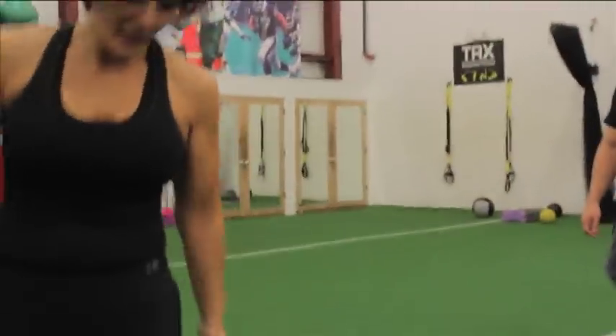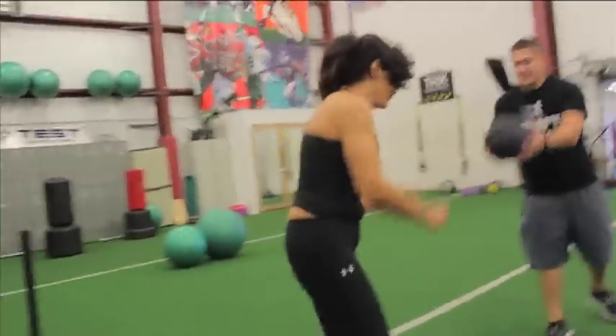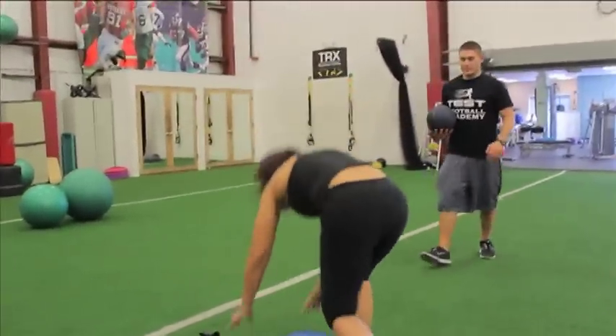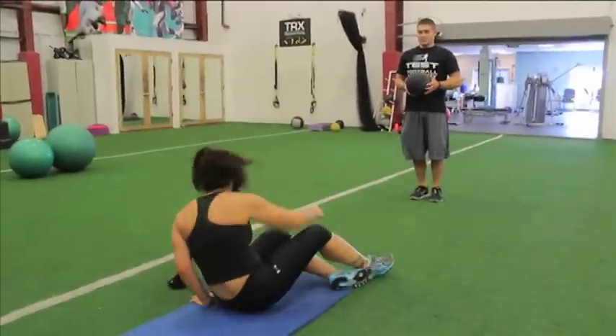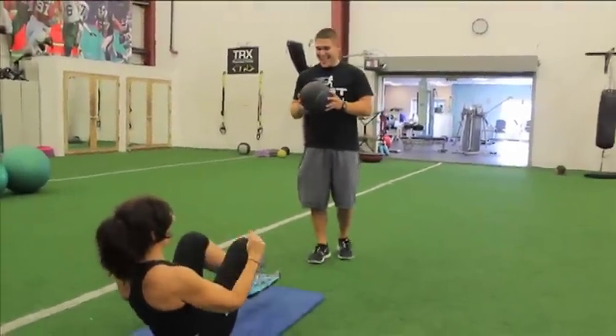This is Mike Baker — he's one of the trainers here at Test. Mike is gonna help me with another ab exercise. He's gonna throw me the medicine ball while I'm in a V-sit, and he's not gonna break my nails — or my teeth either.